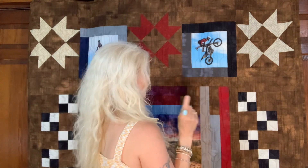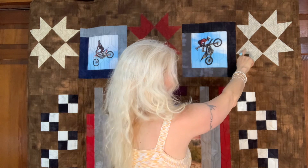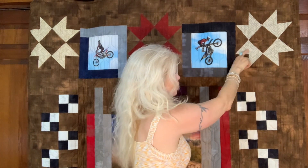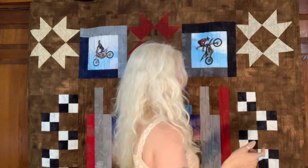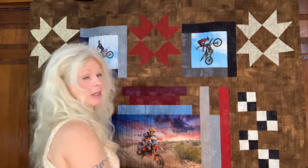I pulled out some fabrics from my stash and I had this — I don't know if I'd call it a paver pattern or a brick pattern, or maybe like tire treads. It kind of reminded me of tire treads, that's why I chose it. And I had four colors: the gray, the light brown, a darker brown, and a brick red.